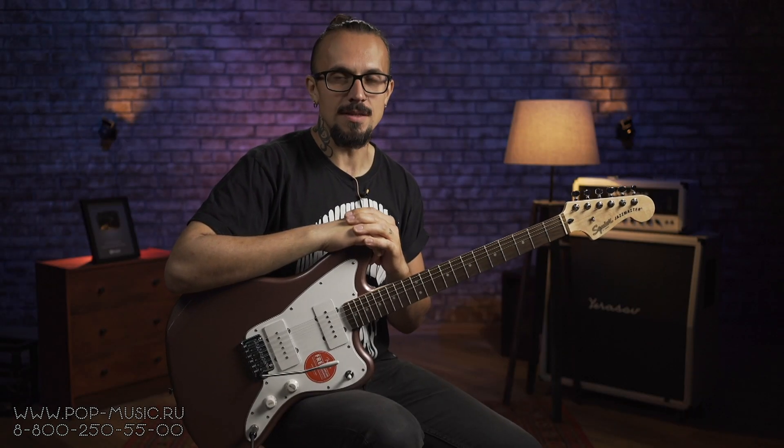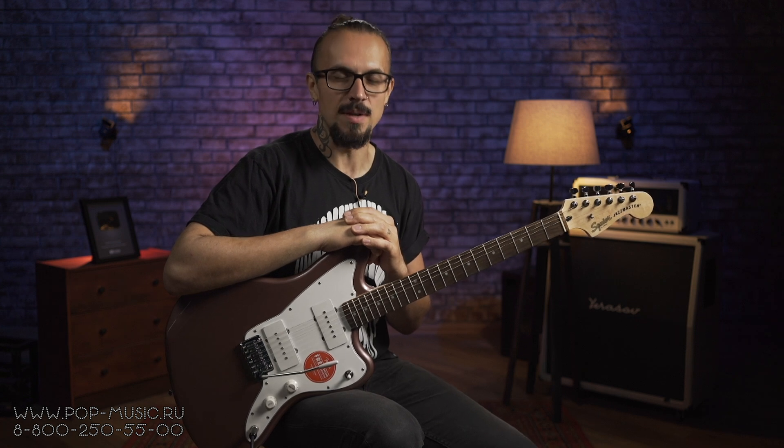Привет, друзья! Меня зовут Сергей Полянский, и сегодня у нас на обзоре гитара Squier Affinity Jazzmaster. Поехали!